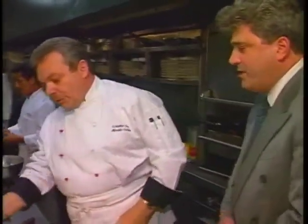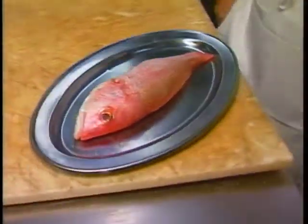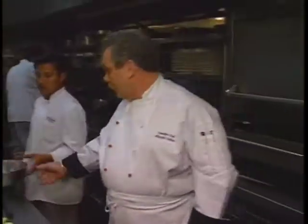Now we got the red snapper there. Red snapper, we're going to cover with kosher salt, and we're going to bake it for about 25, 30 minutes. Okay, now why do you use kosher salt? Well, that will protect the fish from being burned, and also will keep all the moisture of the fish inside, so we won't lose any flavor.